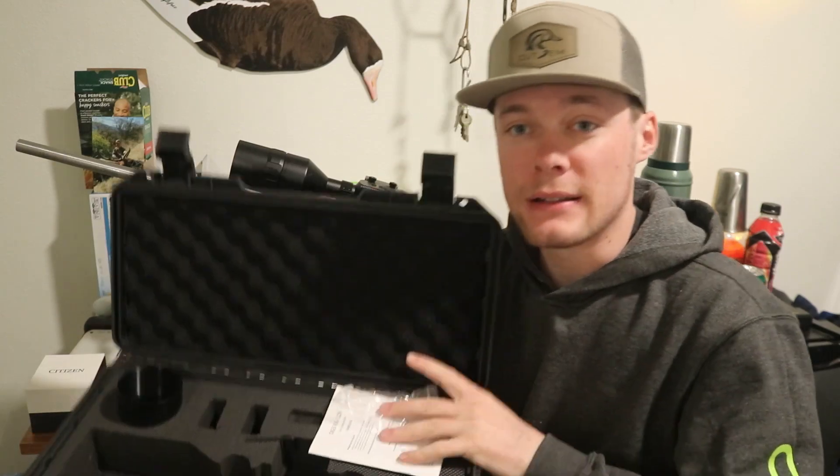The scope came back to me, and here's a look inside the box. We're going to dive into some details about this because this is one of the first videos on this scope.